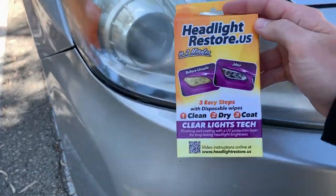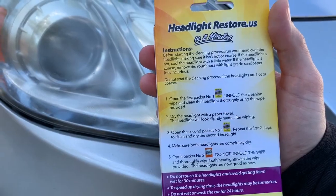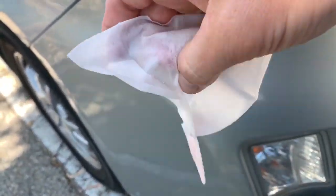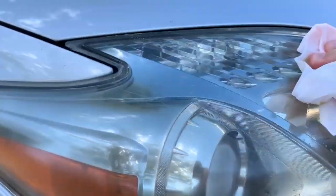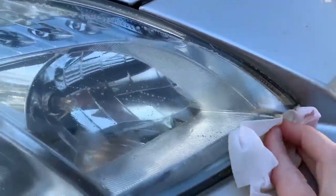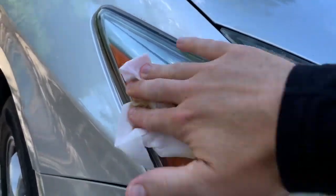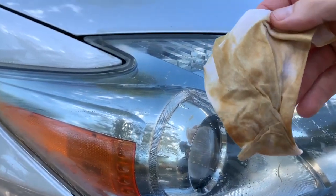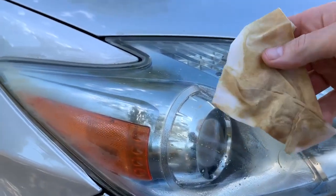Here's the kit — Headlight Restore.us. Clean, dry, coat. Open the first packet: fold the clean wipe and clean the headlight thoroughly. It's a little wipe with a pink solution on it. We're just going to take this and clean the crap out of this headlight. Got a little bird drop in there. Just going to go around all the edges first, then work my way in. Look what's coming off on this already — it's removing a layer of gunk. I'm not sure what's in this, but it's actually removing whatever's on the headlight.